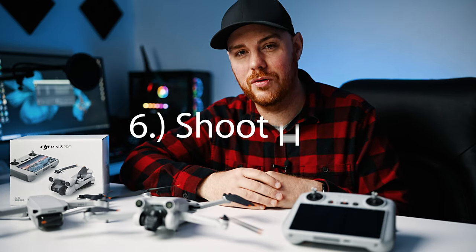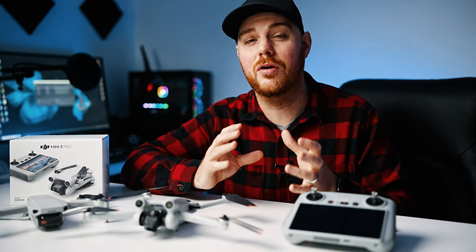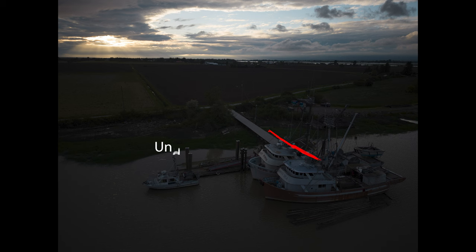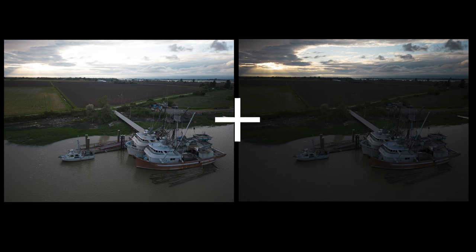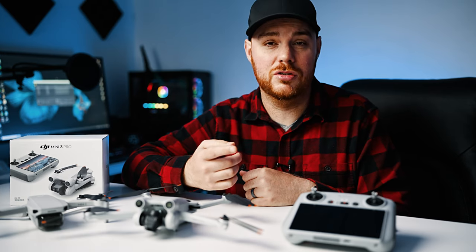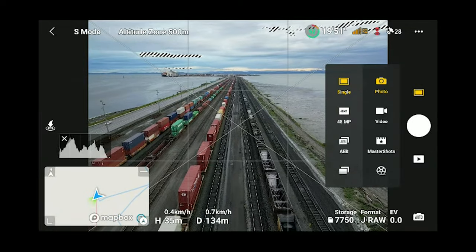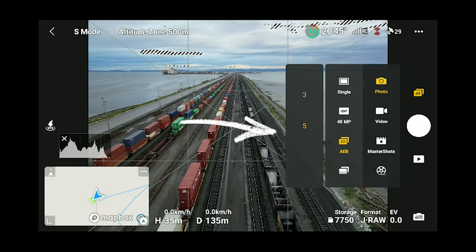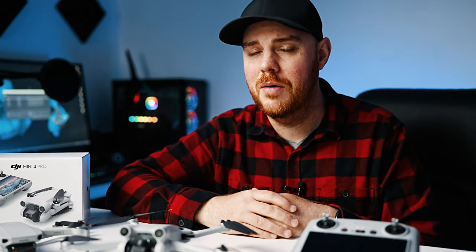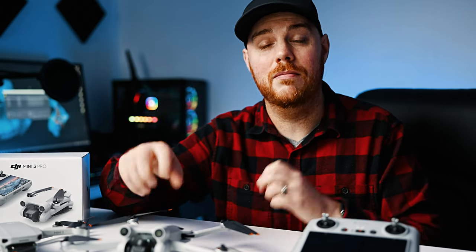Tip number six: shoot HDR photos, which means taking several photos and blending them together to get a perfectly exposed image. Our sensors can't quite capture every bit of detail in both highlights and shadows, so by taking several photos with different exposures we can blend them together for a really nice, vibrant, perfectly exposed image. Not every image needs to be HDR, but many drones now offer in-camera bracketing. The Mini 3 Pro lets you shoot three or five at a time and blend them. The downside is in-camera HDR on this drone is limited to 12 megapixels, so I take my own exposures at 48 megapixels and combine them in post.